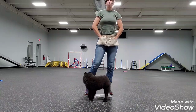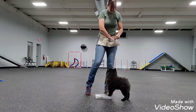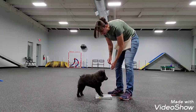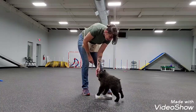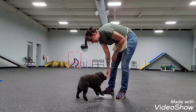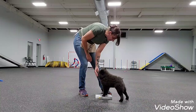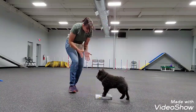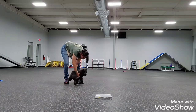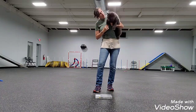You want to make sure that you're going in both directions to work out both sides of their body. Kind of pivoting in front with her — every time I release a treat, I mark 'yes' while she's moving. And that is how you teach pivots. What a good girl!